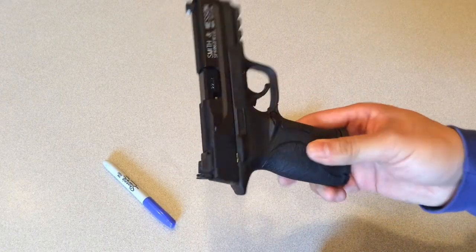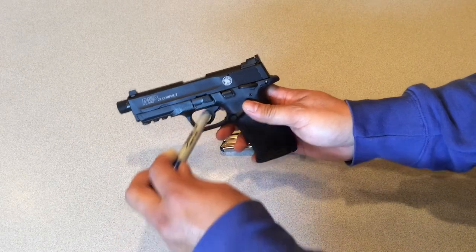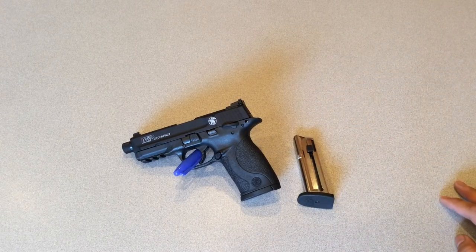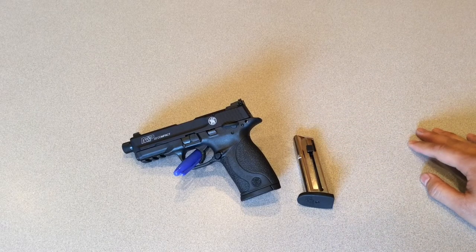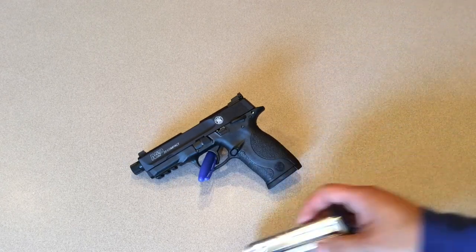I've put probably three to four thousand rounds through this thing already since I bought it and only had a couple failure-to-ejects. I've been shooting Remington Golden Bullet, and we all know what that's like, so I feel pretty fortunate. It cycles great — I do have it lubed up with FireClean, and I'm a fan of it. No problems with it.